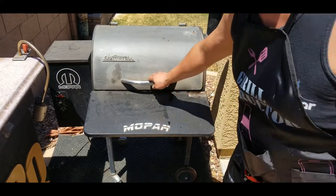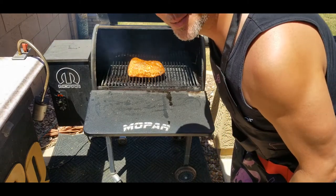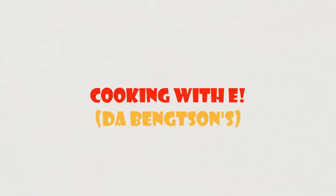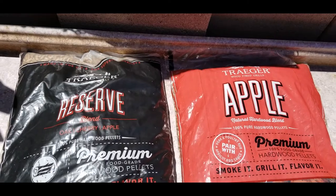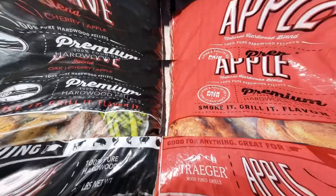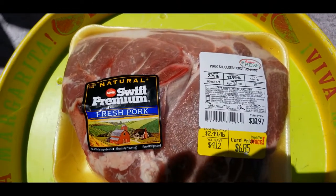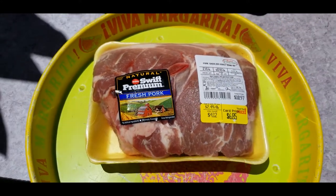Today I'm cooking some pulled pork — that's gonna be some good pulled pork. Doing a little pork shoulder, stay tuned. We're gonna use a little reserve and some apple to smoke our shoulder. Today we're doing a little guy, just under three pounds of pork shoulder, bone in.